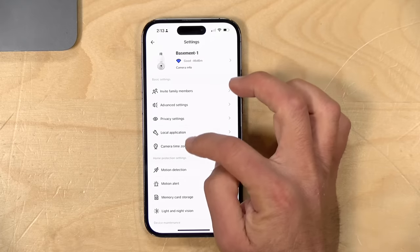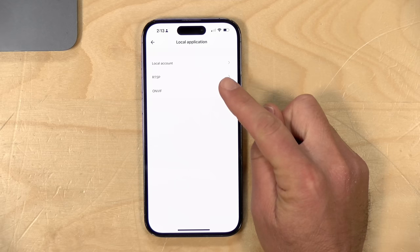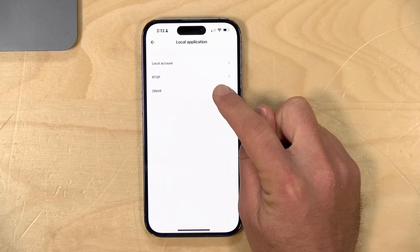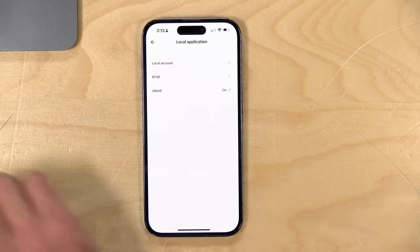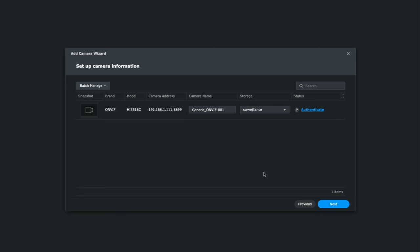What was most interesting to me about this camera was its local application feature, which makes this compatible with anything that supports RTSP or ONVIF. Right now I've got my Synology NAS booted up with their Surveillance Station software. And as you can see, it automatically detected the camera here on my network because it supports the ONVIF standard.